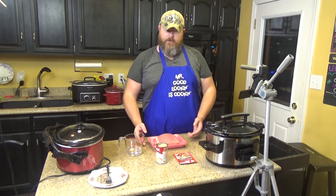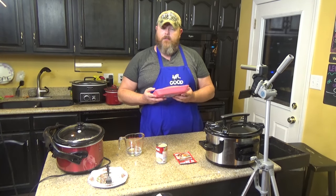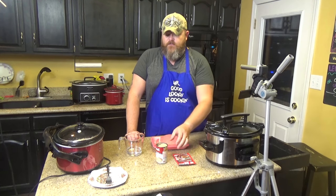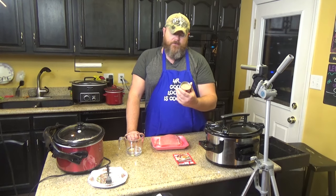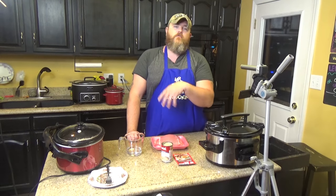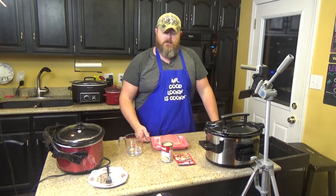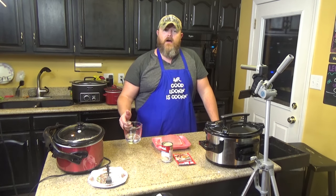You need pork — this is about two pounds of a pork loin. You need one packet of brown gravy mix, one can of cream of mushroom soup. This is cream of mushroom with roasted garlic; you can use regular cream of mushroom, golden mushroom, something with mushrooms in it. Why? Because I'm a fun guy! And then you also need a half a cup of water.